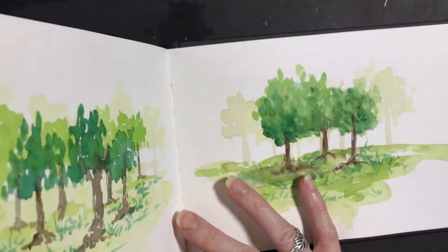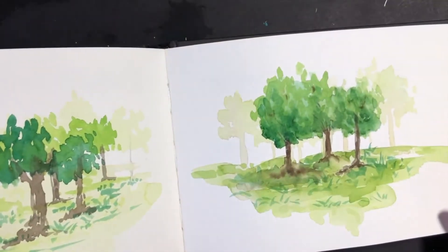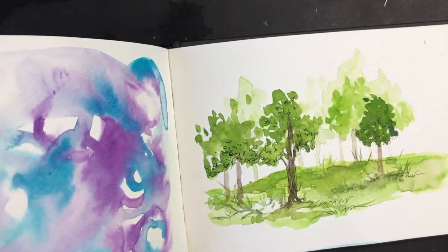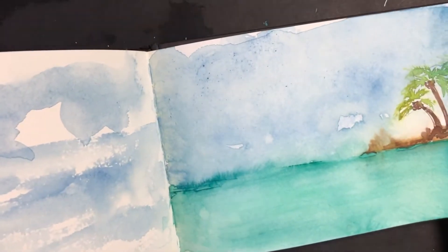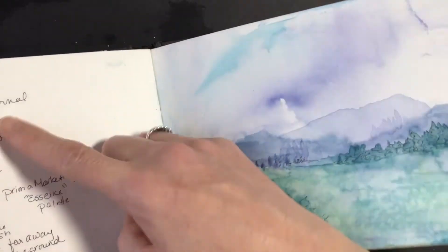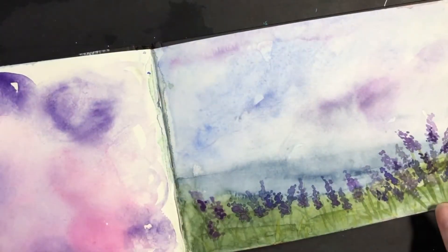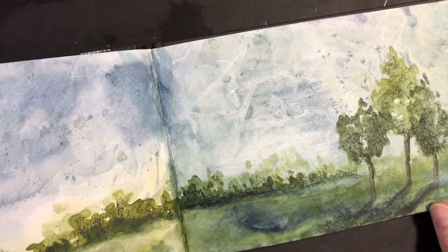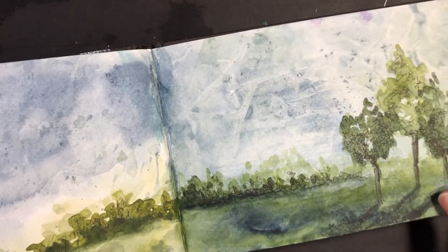Another option for paper is a watercolor journal where you can practice your paintings in a book. I like this — when I get an idea I can practice in it, like a sketchbook for a painter. Nice options, good for practicing. I take notes sometimes about what I did. It's just the same paper I just showed you, it just happens to be in a book. So if you wanted to have that, it's an option.